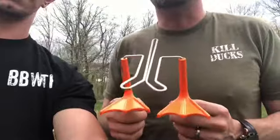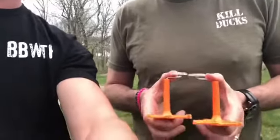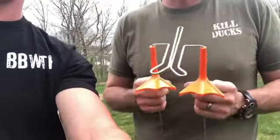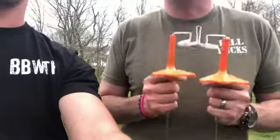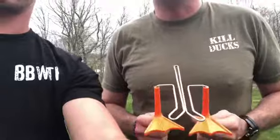Really, it's the one thing that truly sets us apart from any other stand on the market or any DIY project that you would do. The feet make it look like an actual duck standing on the ground, not something with a stick up its butt. It looks like a real duck and you don't have to buy full body floaters to do it.